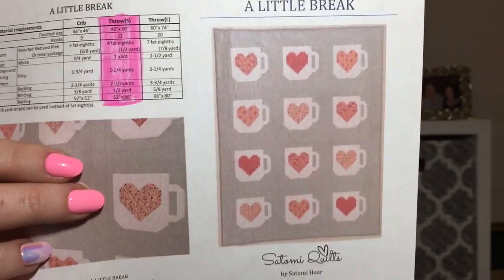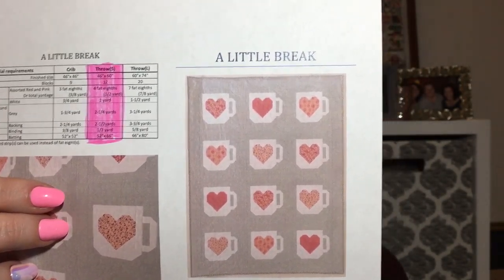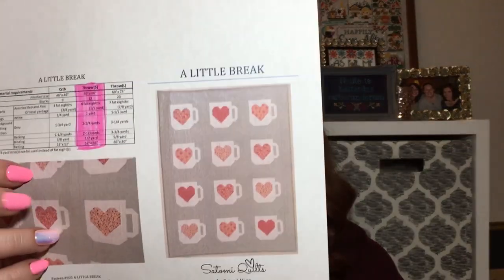I hadn't been in a while and I needed fabric because I've finally started quilting. I'm doing Christine's Stitch All the Things quilting tutorial — the four patch. I'm also planning other quilts I want to do. I got this pattern on Etsy, the seller is Satomi Quilts, and the pattern is called A Little Break — it's little coffee mugs and beginner-friendly.